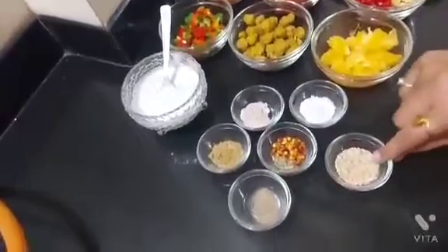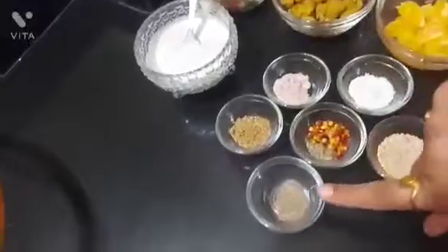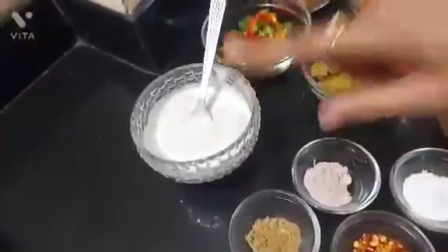And these are some masalas: sesame seeds, rock salt, black salt, jeera powder, pepper powder, paprika, mix up, and yogurt.